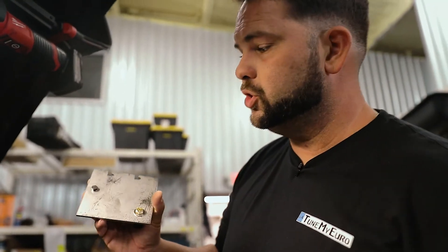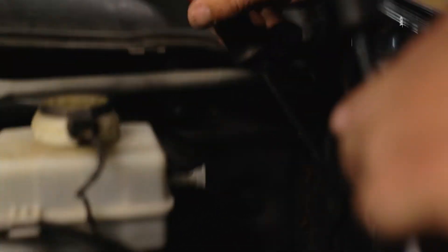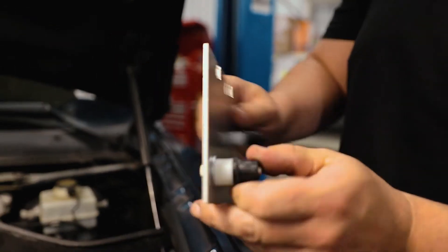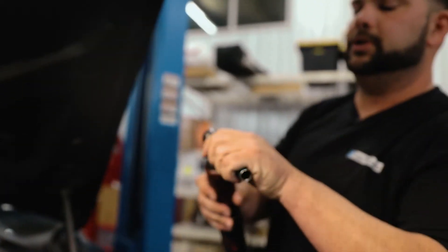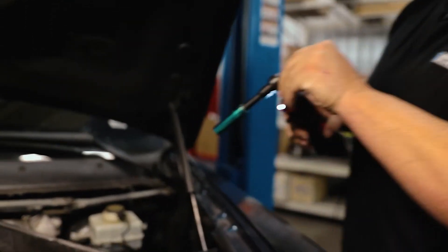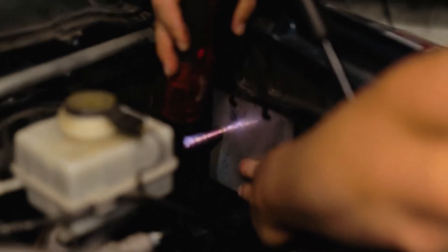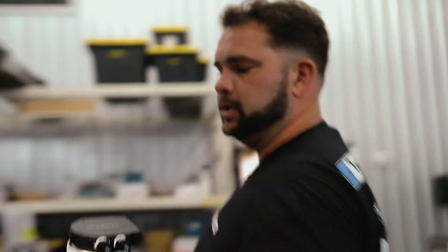To install the mounting bracket, go in here next to the brake booster. I've already taken a plastic cap off — there was one right here — using a flat blade screwdriver. This has these well nuts: as you tighten the bolts, it expands the rubber plug and secures everything really strong.